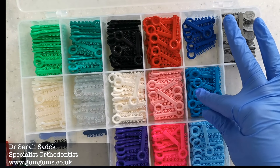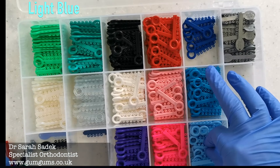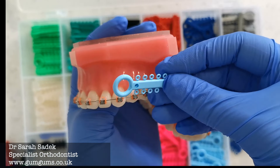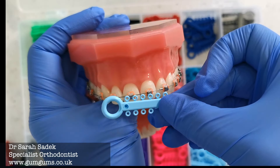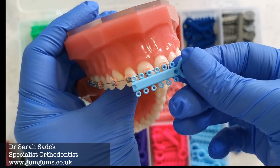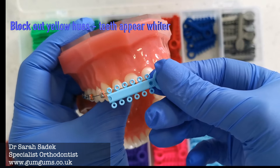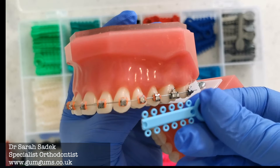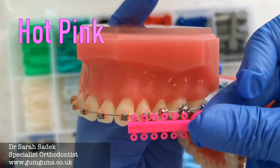Light blue is also a very beautiful color. I love all my colors, but light blue in particular does cancel out the yellow that you may sometimes get on your teeth associated with having braces. It can counter yellow hues and make your teeth appear whiter. So if you want a color that makes your teeth appear whiter, go for the cooler colors like the light blues and dark blues.